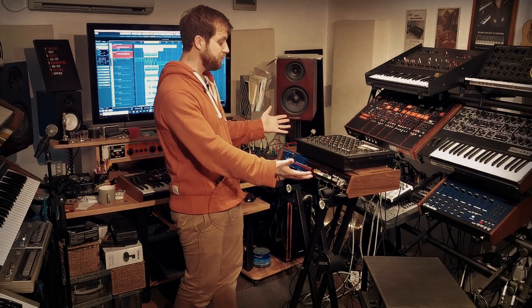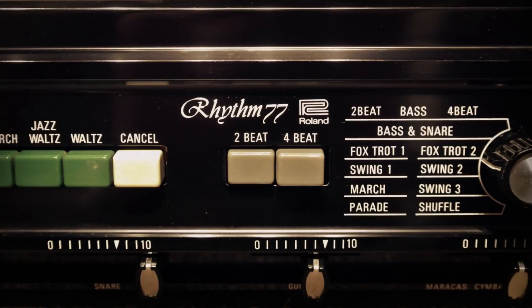Hey, I hope you're good. So this week, just back from surgery, is my Roland Rhythm 77 or TR77 from 1972.